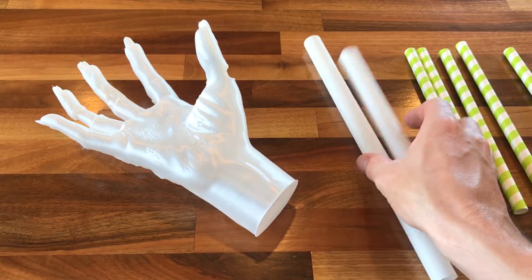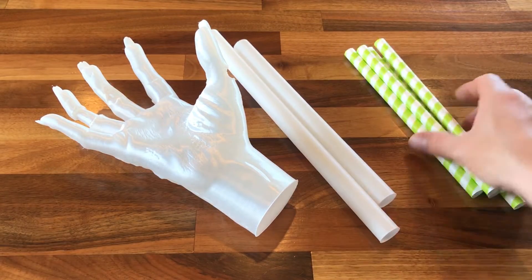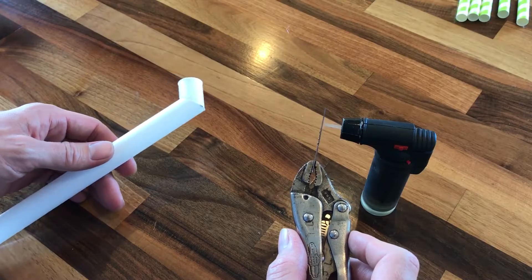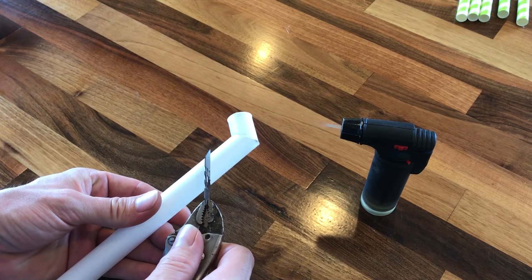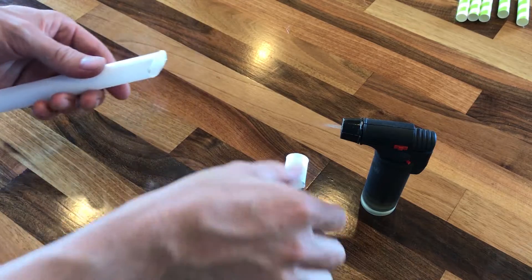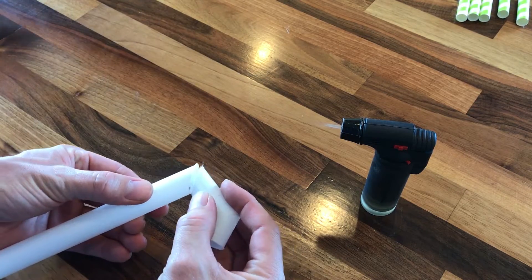First off, the shell of the object you're casting must be very thin. In this case, I'll be casting a zombie hand. The shell is 18 thousandths thick with zero infill structure. The sprue is also made of very thin PLA, while the vents are paper straws.